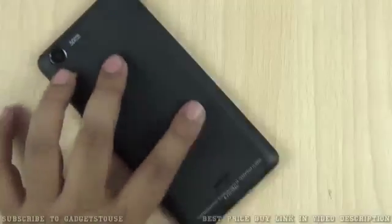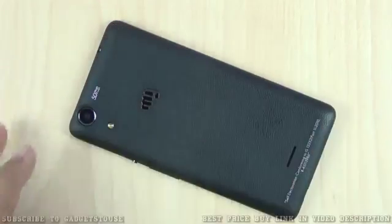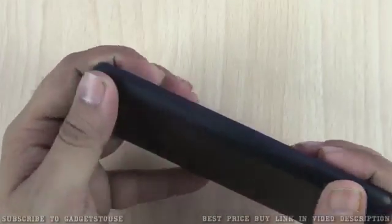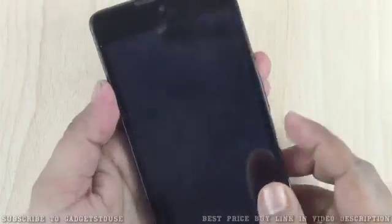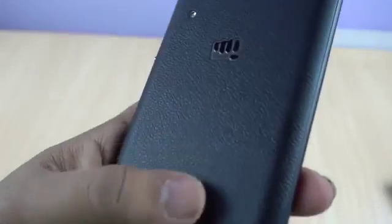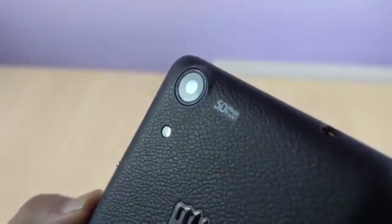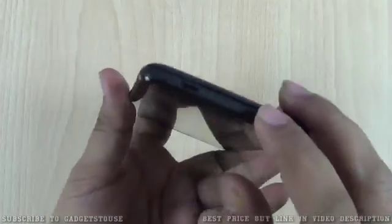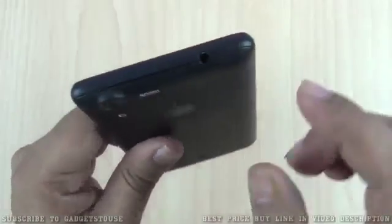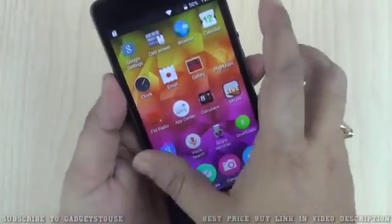Now we'll take a closer look over the Micromax Canvas Selfie 2, which looks like a good phone to me. In terms of connectivity, we have a microUSB port for data syncing and charging at the bottom, and a primary microphone. The headphone jack is at the top — it is a 3.5mm headphone jack. The build quality for the price is pretty good on this one.